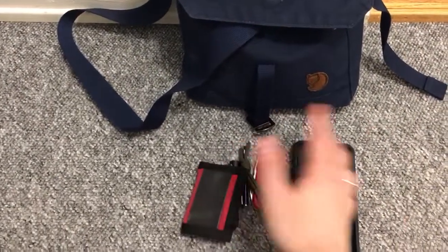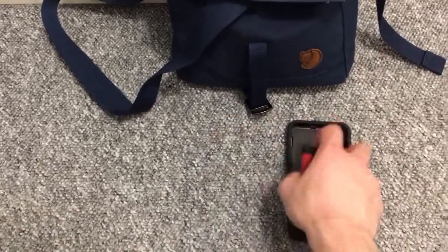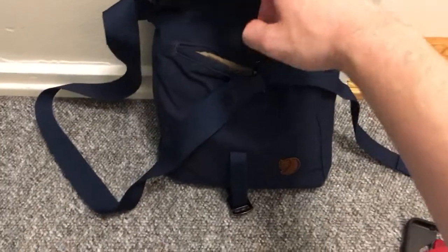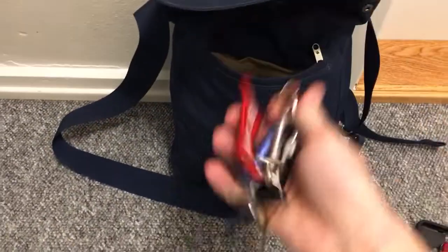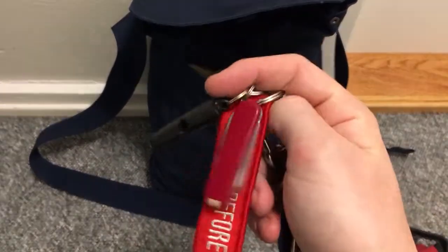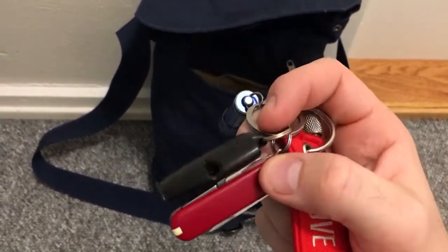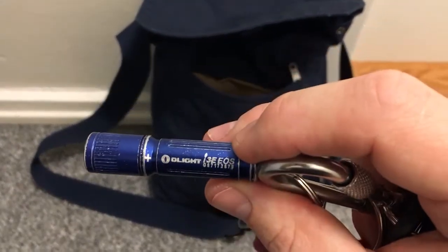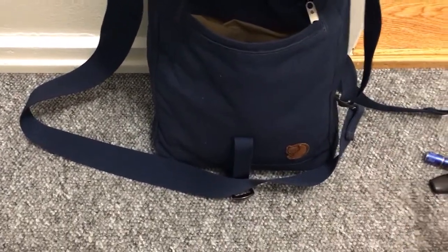I'm trying to keep some stuff in the bag to lighten my pocket load. In the front pocket here are my keys. I try not to show them, but I have an SD Classic, a Fox 40 whistle, and the Olight i3e EOS. I'll hide my keys so nobody breaks into my house.